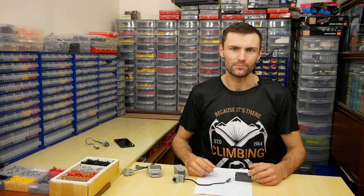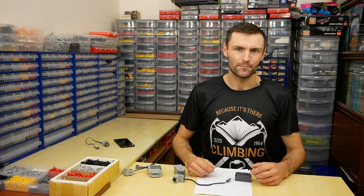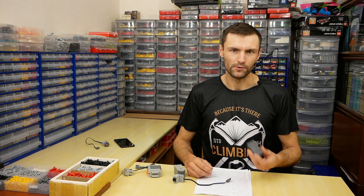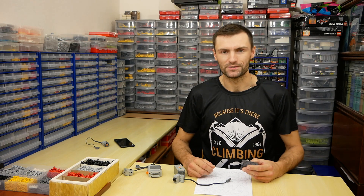Hello, my name is Kirill, and you are watching my LEGO Technic channel. This summer I got my first Buiz receivers, and today I'd like to share my impressions. If you are using Buiz for a long time, this video will not be interesting for you.